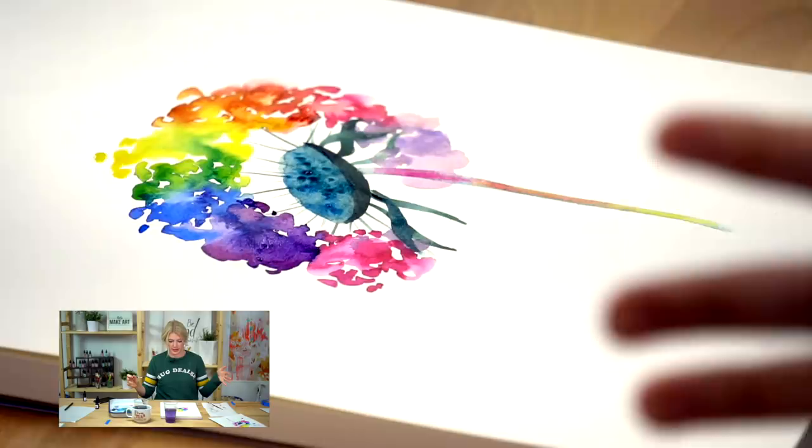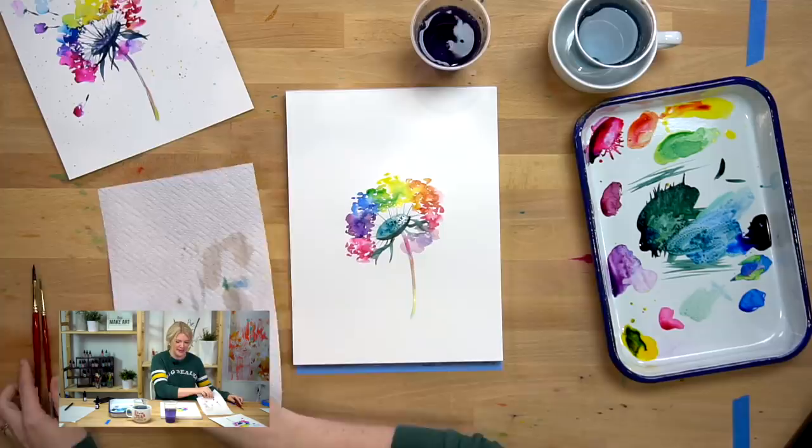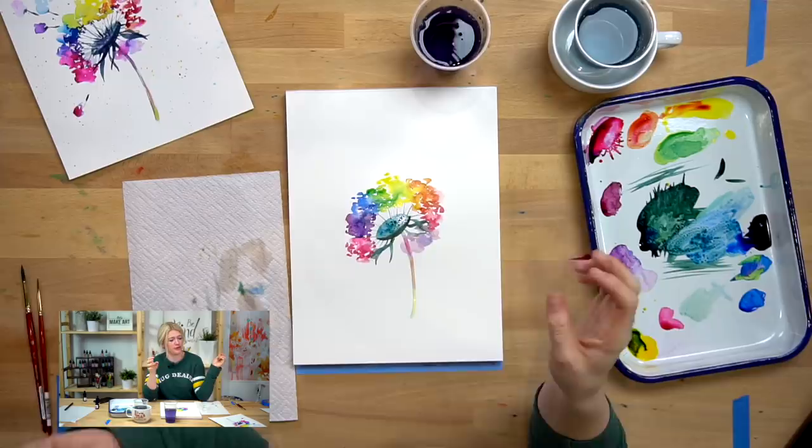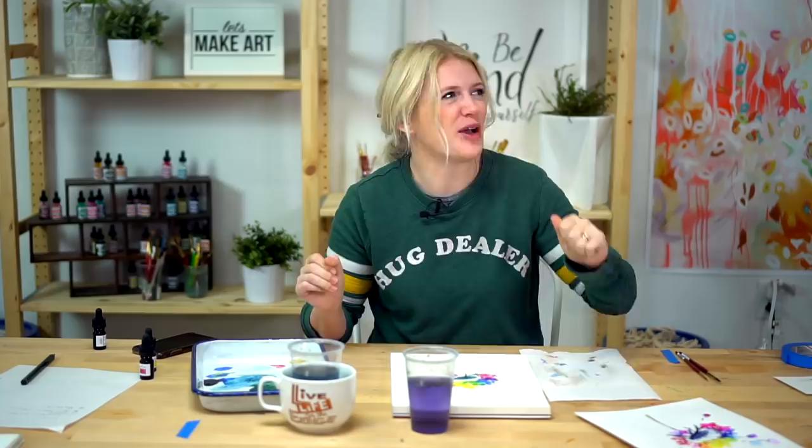That was step three. Now we're going to do our splatters — this is the fun part. Warning with splatters: they're really messy. So if you have a nice computer right next to you, maybe push it off to the side during this part. You have no idea how many times I have splattered paint onto my computer screen, my phones, my husband's camera. So learn from me — don't do that.